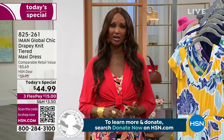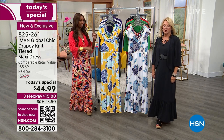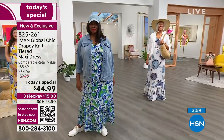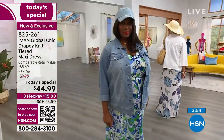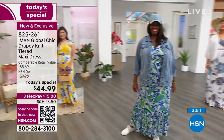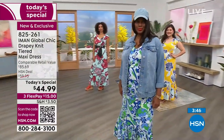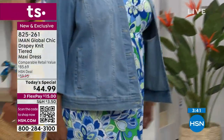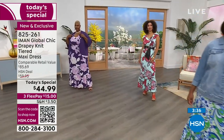It comes in three lengths — average, petite, and tall — and actually goes from extra small all the way to 5X. When was the last time you went into a fabulous department store and they had extra small through 5X in a great dress? They don't even have 1X most of the time — if you're lucky you get extra large. And would they have three lengths or all these prints? Never.